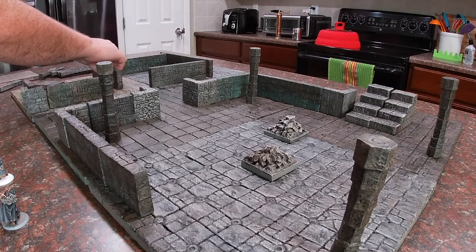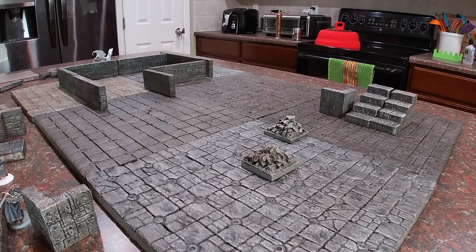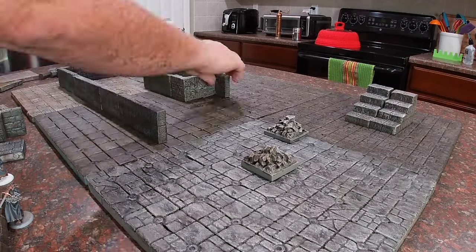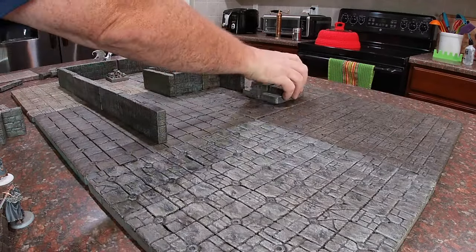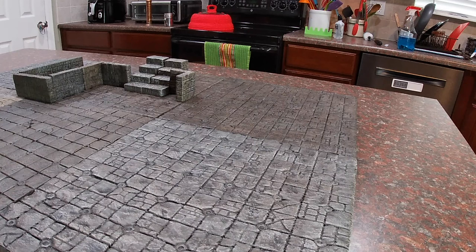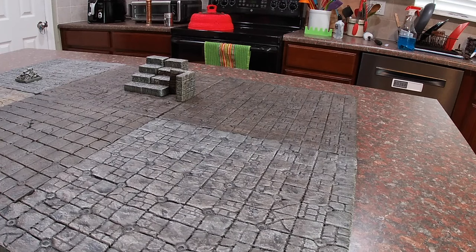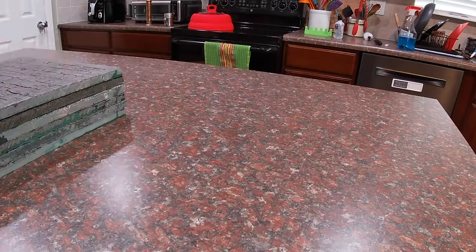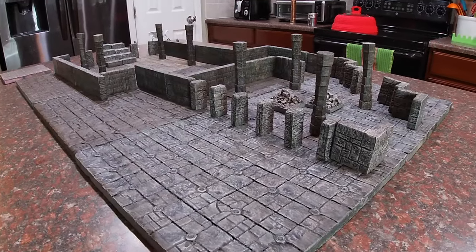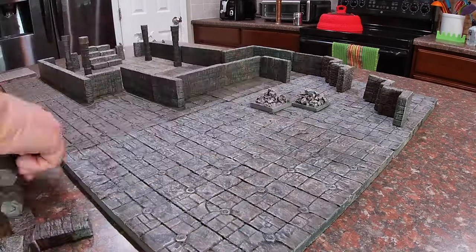I wanted to keep my terrain system somewhat simple, lightweight, quick to set up, expandable, and easy to pack up and put away at the end of the game. I also wanted to be able to quickly change terrain features with little effort so as not to slow the game down, and I wanted pieces that wouldn't get knocked over during gameplay. I also didn't want a system where both tiles and terrain features had magnets, as this would require constantly planning and tracking the polarity of each of the hundreds of magnets within the system.